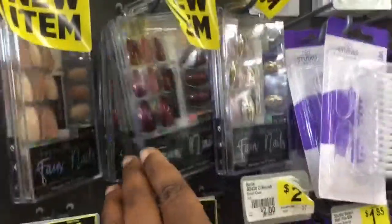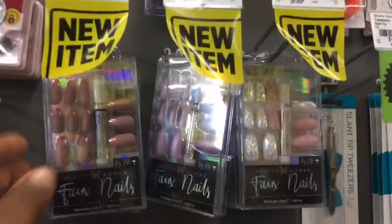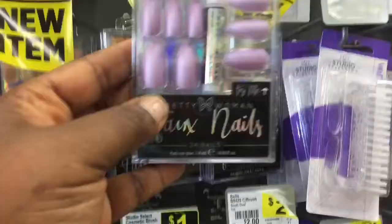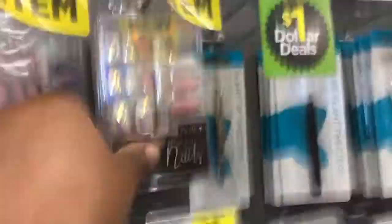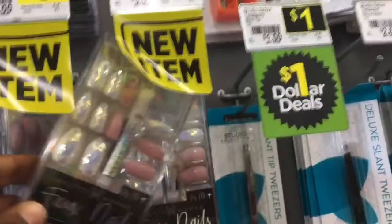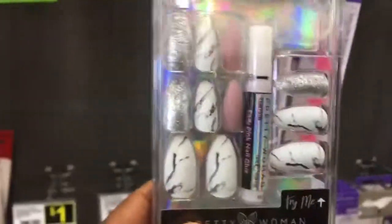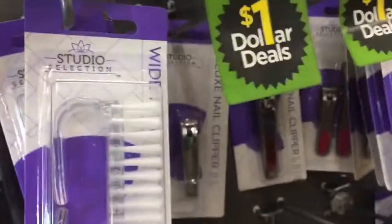They are all the same colors back there. And also look at those nails — look at these, so beautiful. And then this one, also $5.00, so beautiful. They also have those right there — it looks like the tie-dye mixed with pink and all of that. That is cute, that is so beautiful.